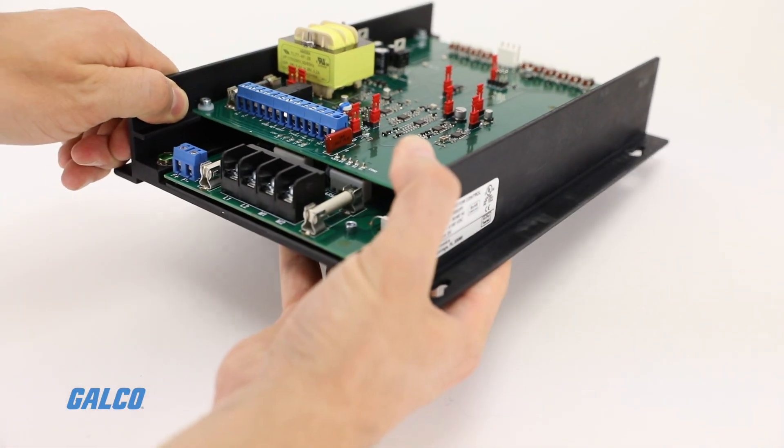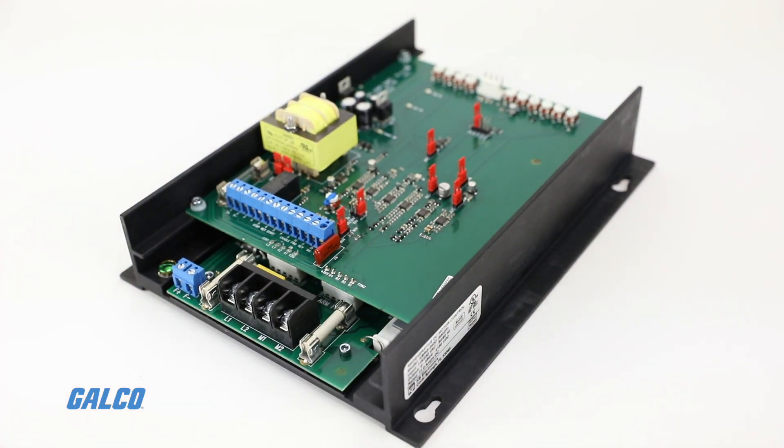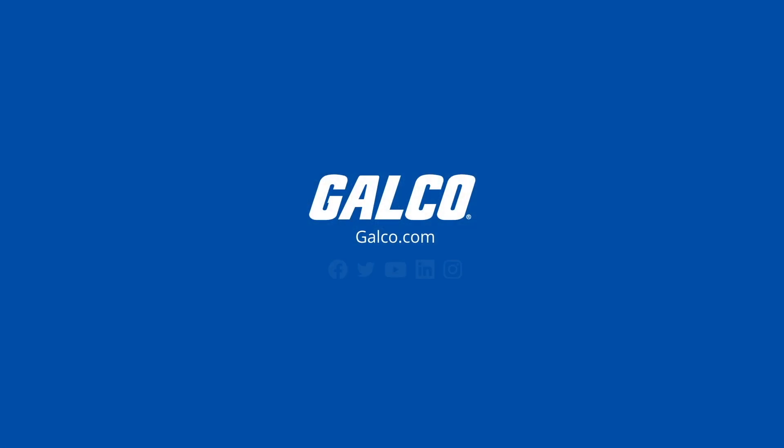For more information on the KBRG regenerative drives from KB Electronics, visit galco.com.